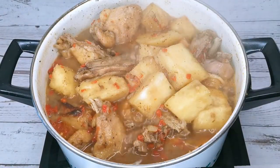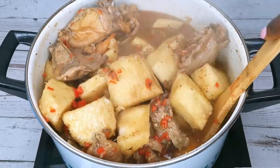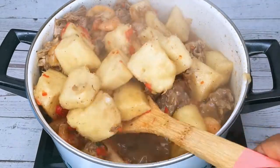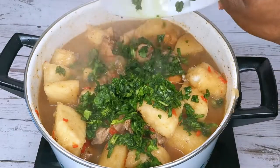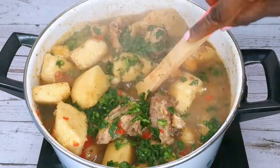This is 10 minutes later. I stir it together and taste to adjust any seasoning. I will add some spinach to garnish it and give it a nice touch, then cover it and allow it to simmer for at least three minutes.